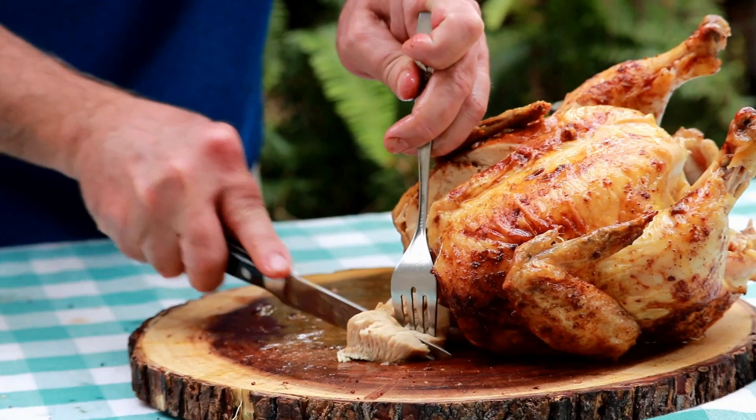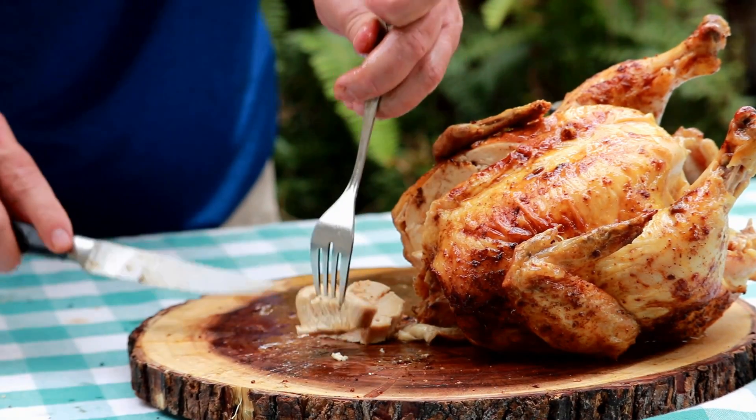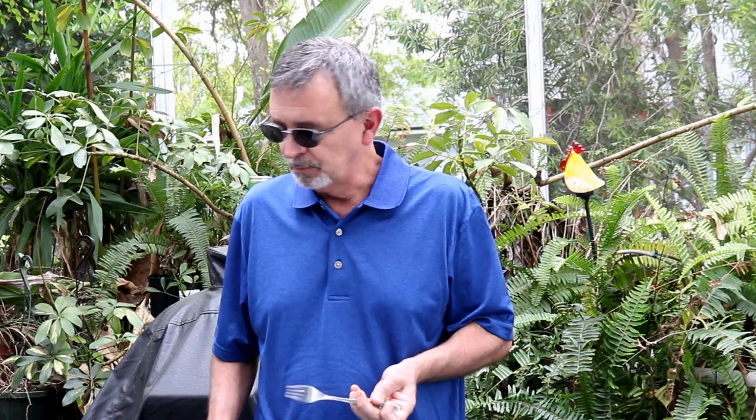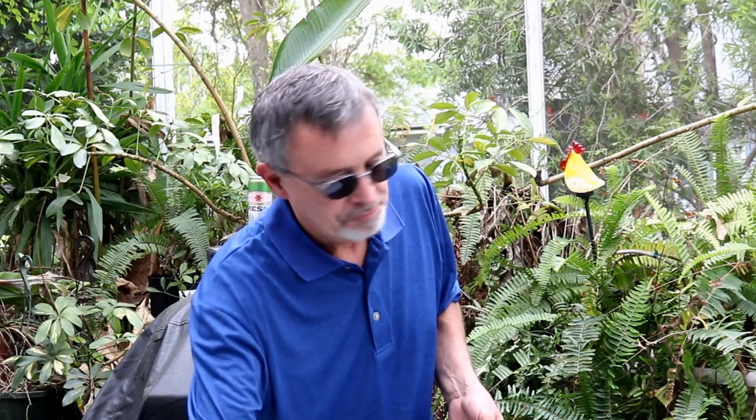You do get that flavor from the injection too, but I know what that is — that's a little different. I've done that in the pit barrel cooker also. It's really good. It is super, super juicy. Give one of these beer can chickens a try if you've got one of these Big Easy oilless fryers. If you have any questions or comments about this video, just leave them down in the comment section. Have a great afternoon.